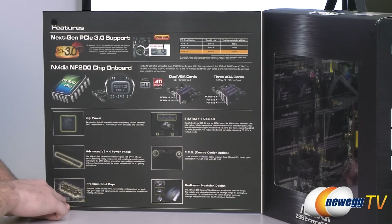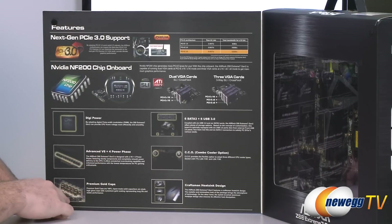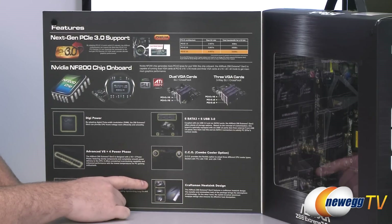You also have digital power delivery to the CPU — V8 plus 4 power phase delivery for CPU overclocking. Gold caps, a full six Serial ATA 3.0 ports, a combo cooler option which lets you use older CPU heatsink fans, and a Craftsman heatsink design which I'll show you in just a sec.